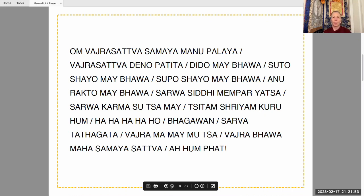Om Vajrasattva Samaya Manupalaya, Vajrasattva Dina Patita, Sittam Shriyam Karuhum, Maha Sittam Shriyam Karuhum. [Mantra repeated multiple rounds for purification of the mind.]